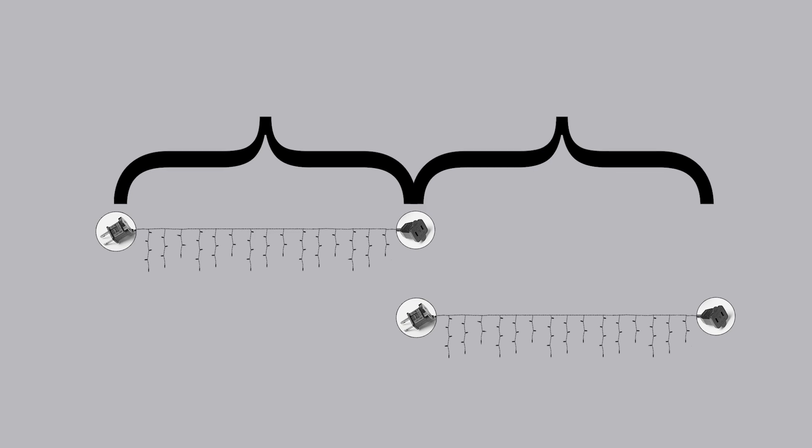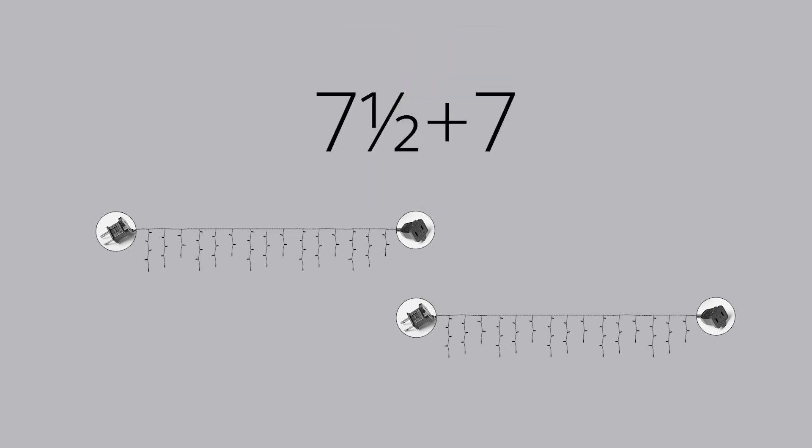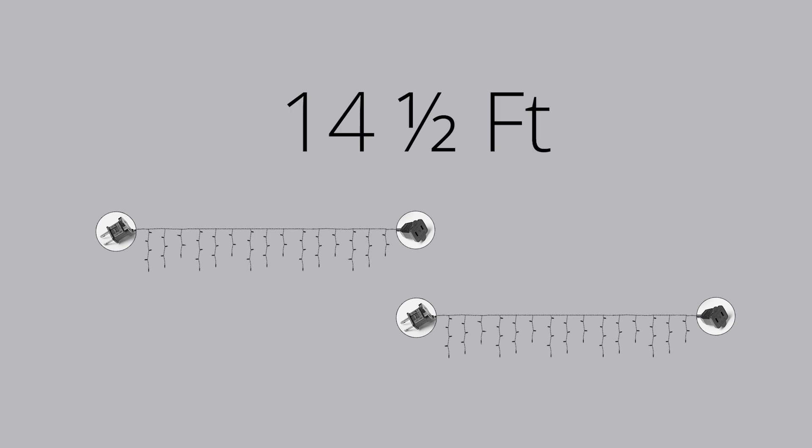That means the overall lighted length isn't 7 plus 7. It's 7 and a half plus 7, or 14 and a half feet.